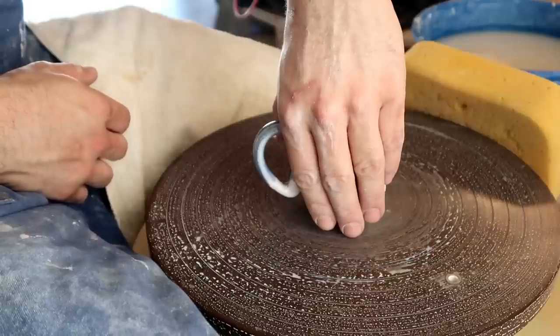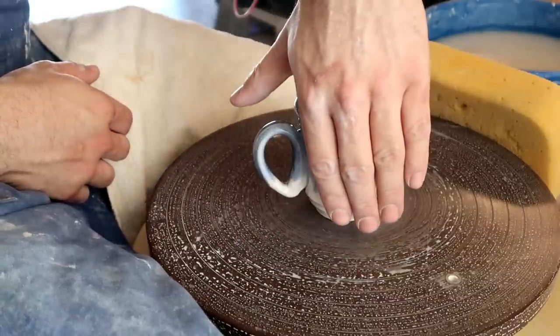Because as I said before, a mug is pretty much just a cylinder with a handle on it.